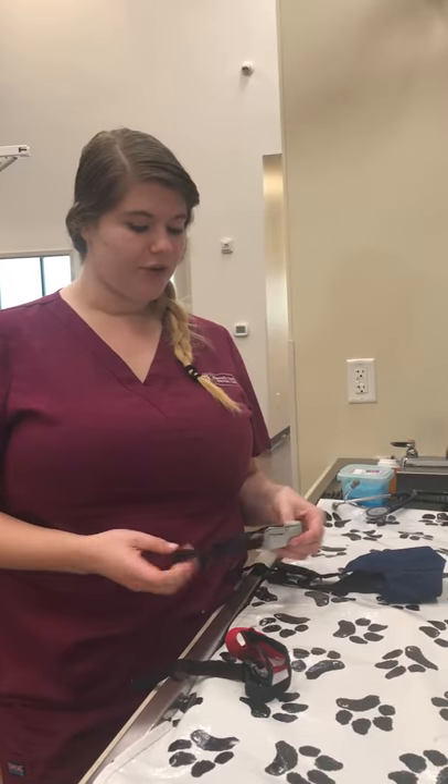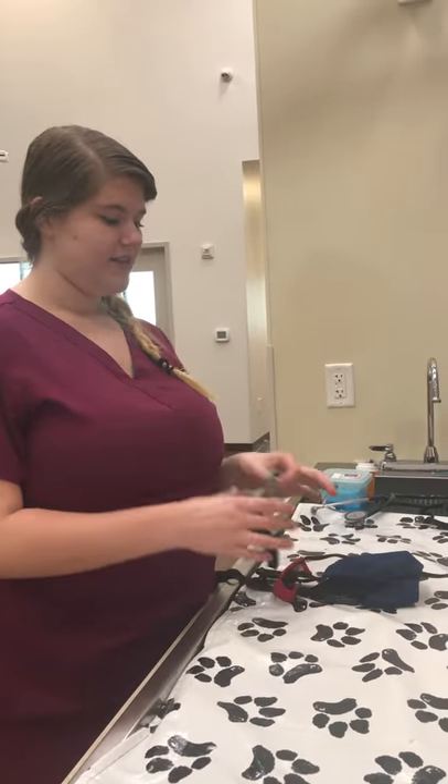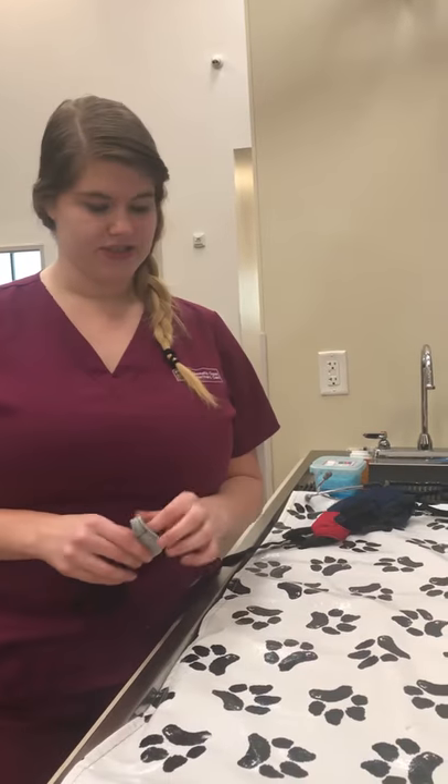This is task 12: applying a nylon muzzle. First, we need to pick the appropriate size muzzle — I think this one will be the right size for this patient.